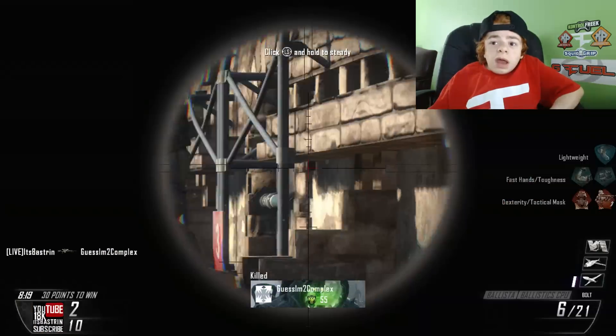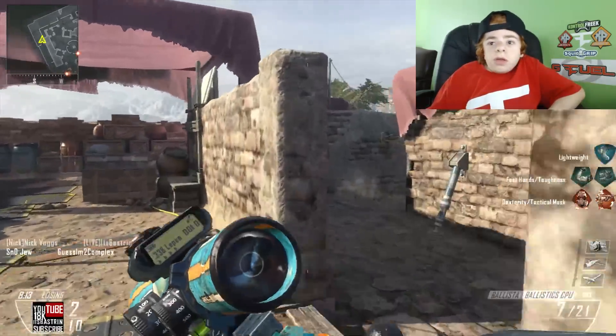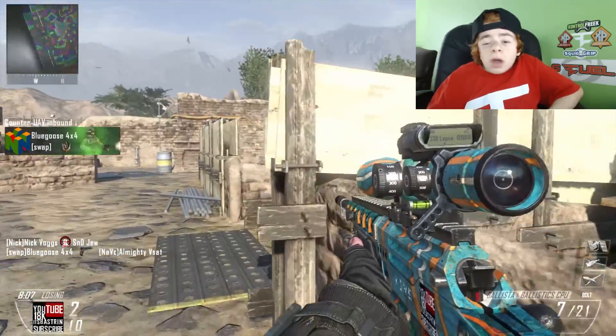What's going on guys, this is Bastrineer, and today I'm going to be telling a little small story. It's Sunday, so I don't really want to have a hard-worked-on video — I just want to tell you a little story, something kind of funny, I guess you could say. Anyways.